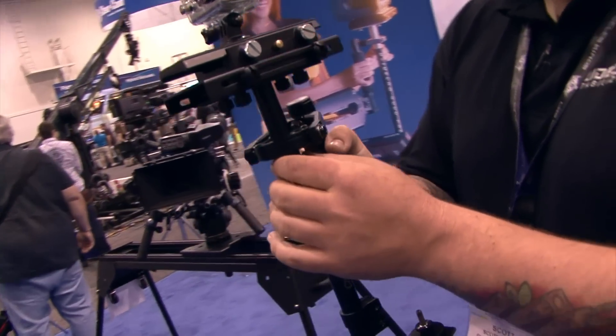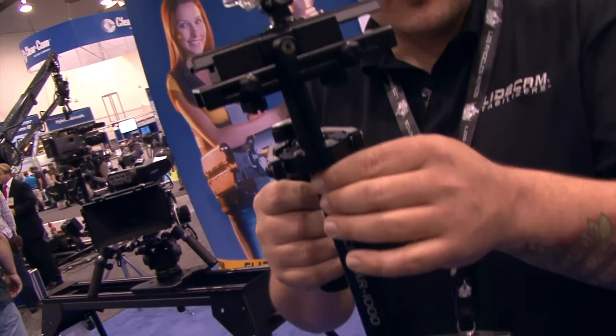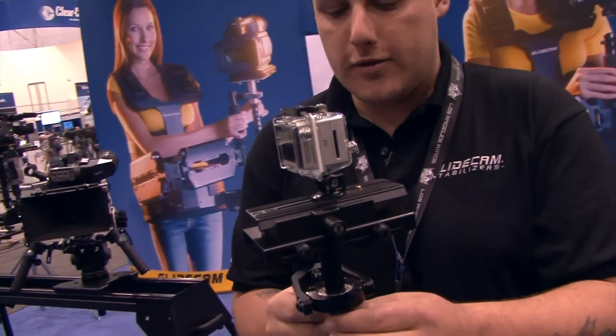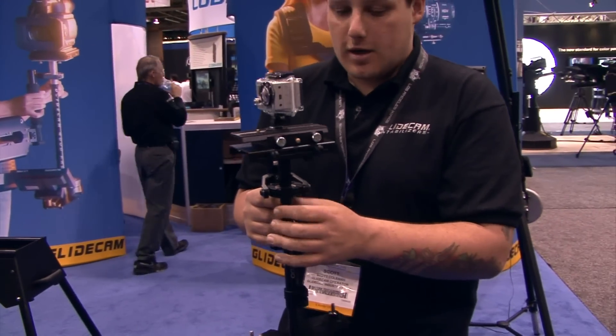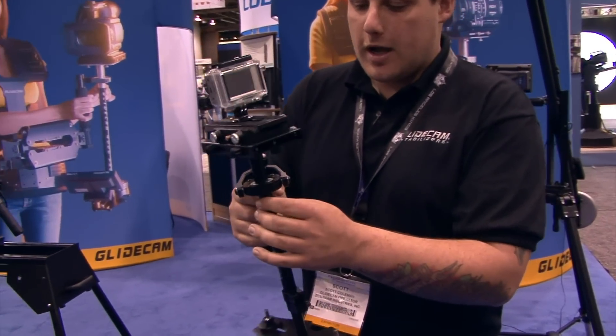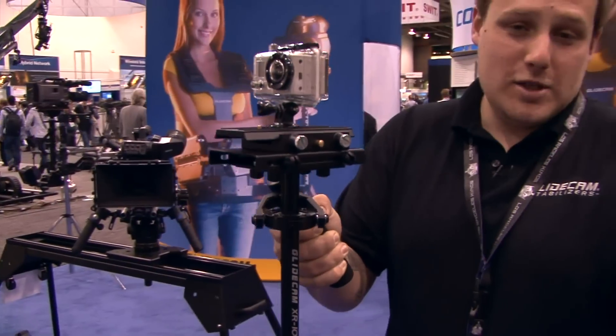The XR is designed for cameras weighing anywhere from 1 to 3 pounds — that would be the XR 1000. We also have a 2,000 and a 4,000. All the same weight ranges as our HD series. The only difference is it's a little bit cheaper.